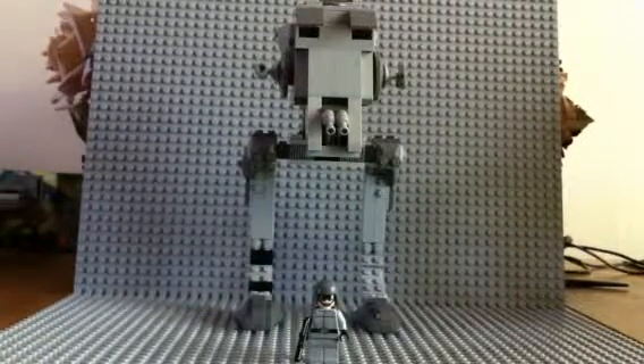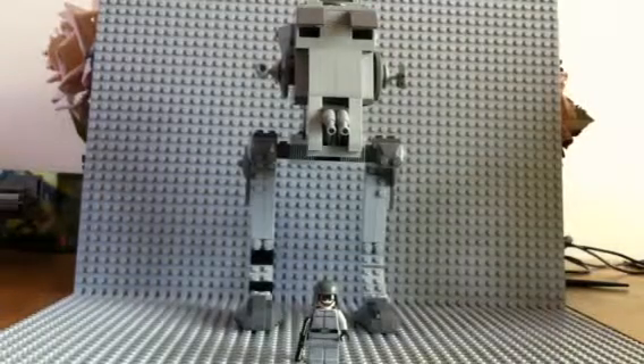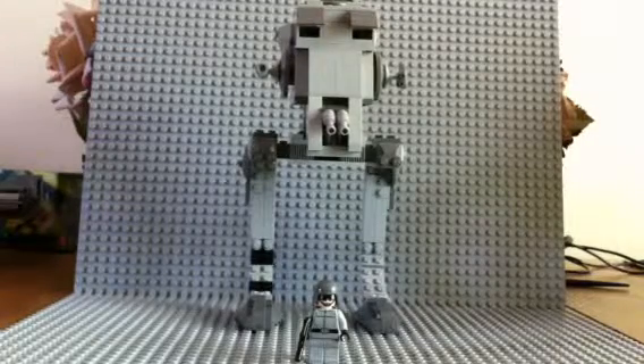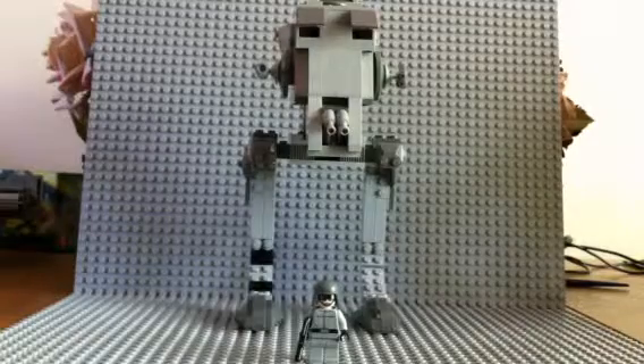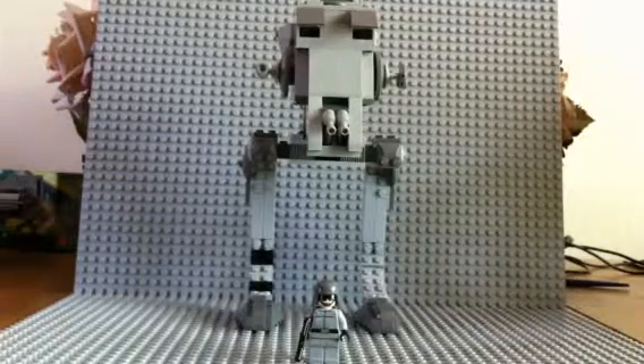Hi, this is LegoFan221, here with the 2007 AT-ST. Like in the size comparison for the 2005 Clone Scout Walker versus the 2007 AT-ST, I said that I was gonna have Megapixel Productions do the review for the AT-ST, but it turns out that I am gonna do it.